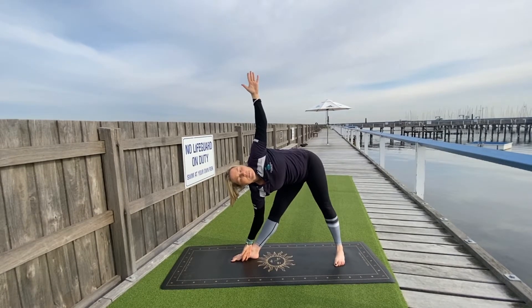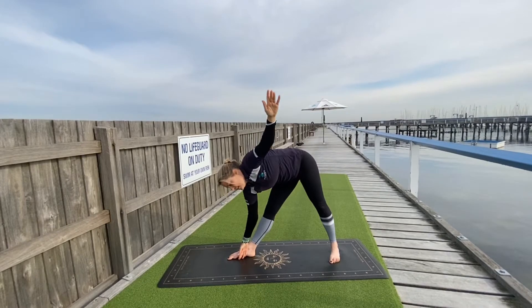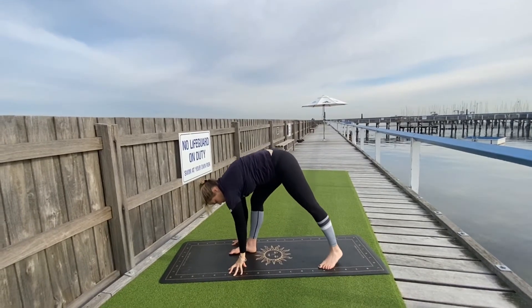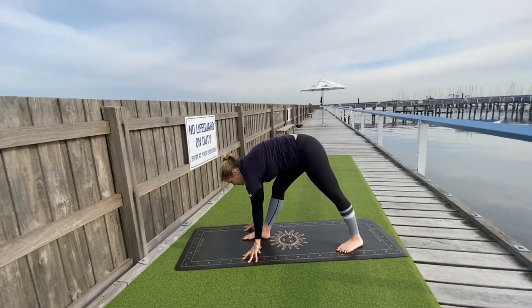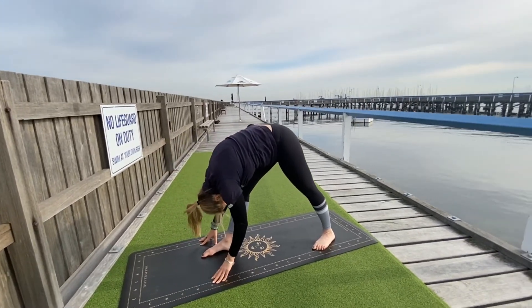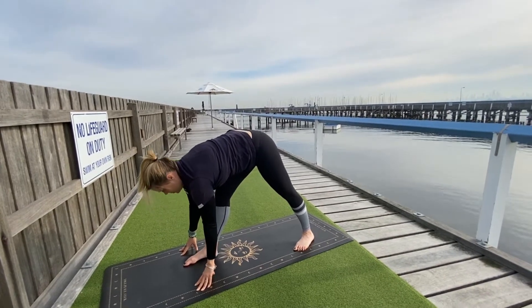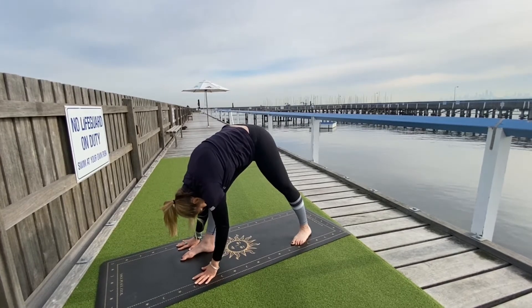Reach forward through the torso and find your Trikonasana — triangle pose. Left arm directly up from the shoulder, left hip crease back. Now slowly bring your left hand down to frame your foot. Step the left foot in, squaring up through the hips so the hips are facing forward. As you inhale, lengthen through the crown of the head, and as you exhale, fold over your right leg — Parsvottanasana, pyramid pose. Inhale to lengthen, exhale to fold. One more.